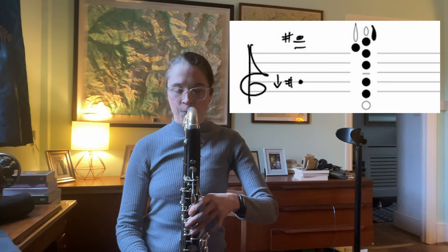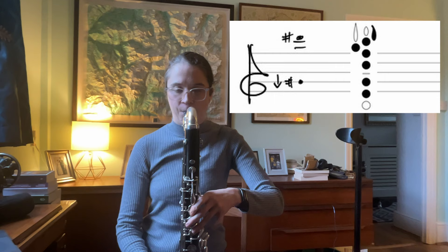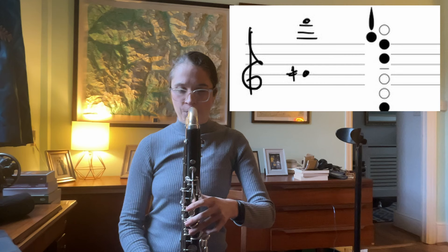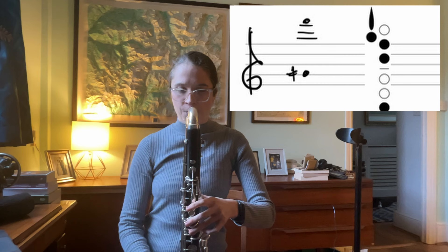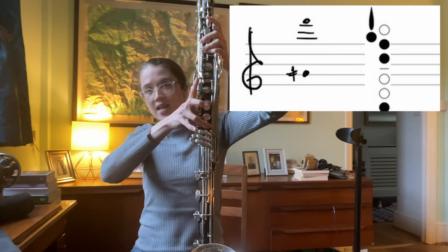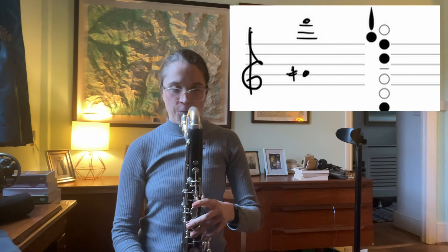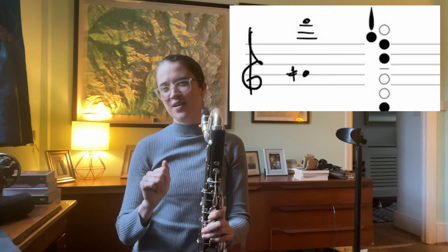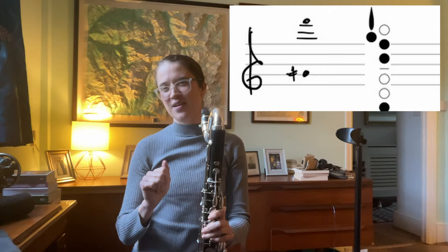Number six — I really like the feel of this one. It's got such a kind of mysterious, haunting vibe to it. Number seven: with this one you really see the second register key in action. On the Buffet, this key activates a second register key up here, and if you try playing that multiphonic without that key it just kind of dies — although I actually kind of like the color change there, so that could be something nice to use.